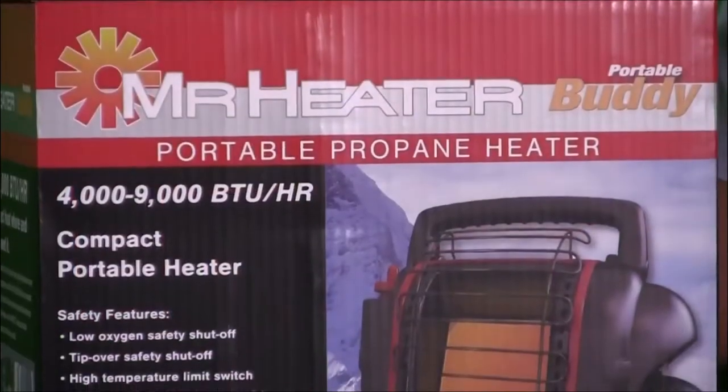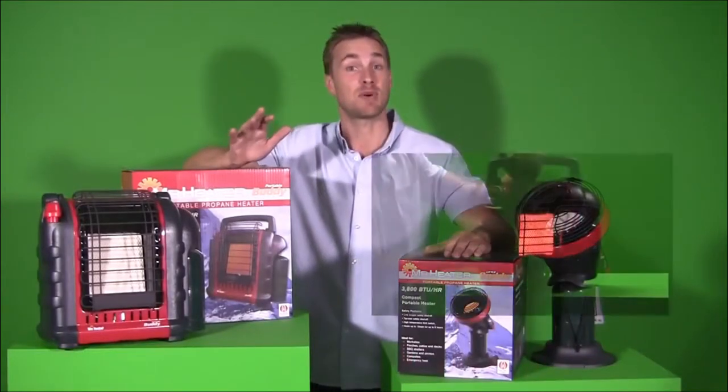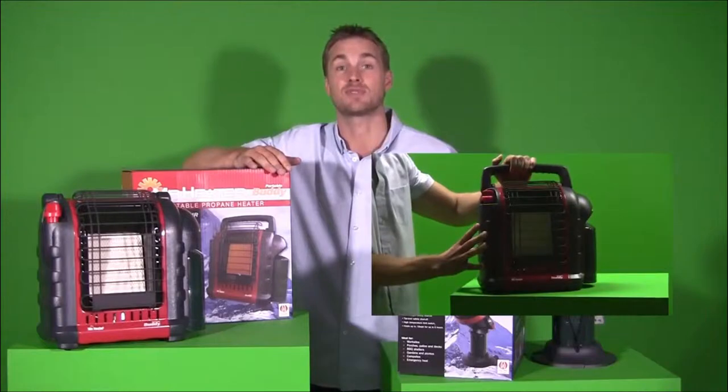Both units have built-in safety with an oxygen depletion sensor, or ODS, and an accidental tip-over safety shut-off, so you can be sure that you'll enjoy years of comfortable, safe heat.